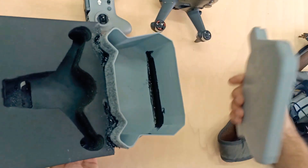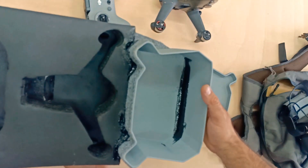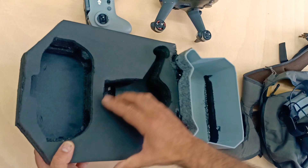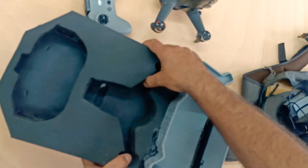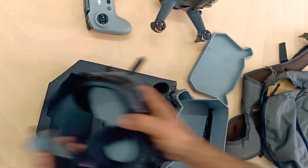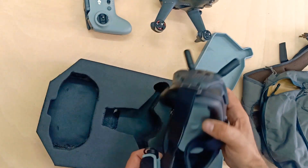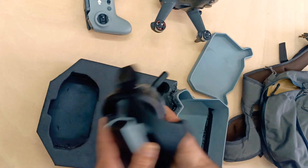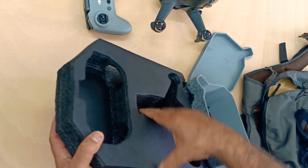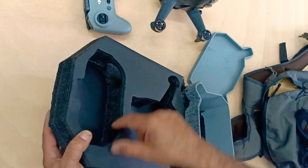Back to the construction of this thing — it's really simple. I changed this box design so it could fit the battery inside, but other than that you can go on Thingiverse and download it and print it yourself. This is the foam padding that comes inside the box already with your drone, and this is where the goggles used to be stored. They store them without the antennas, but it's a really big hassle to be removing and putting the antennas back every time you want to fly.